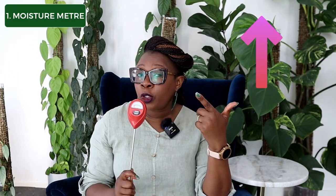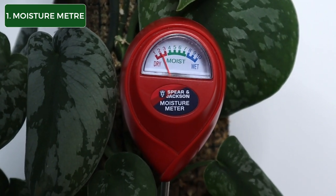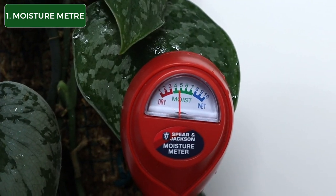Number one item on my list is a moisture meter. This little gadget lets you know whether your plant is dry or wet. The dial moves depending on whether the soil is wet or dry, and that lets you know that it's time to water or it's not yet time to water. This little gadget is the savior of many a plant parent that either overwaters or underwaters their plant. It's very easy to use — just push the device deep into the soil and it will let you know if the soil is moist or dry. Remember to always deeply water your plants.